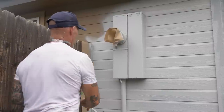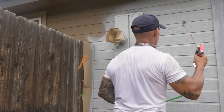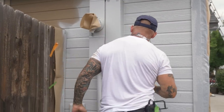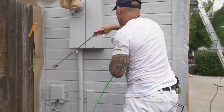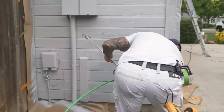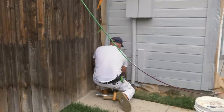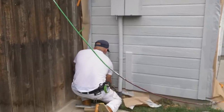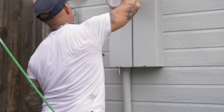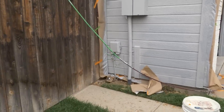One little tip: once you get this sprayed, in order to keep the paint from bridging on your tape, it's good to pull that off while it's wet. So once I know I've got it all sprayed here, I'll pull off my tape around the pipes while it's wet. Pull that off while it's wet — nice crisp clean line around your meter.